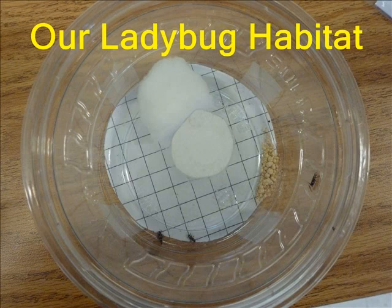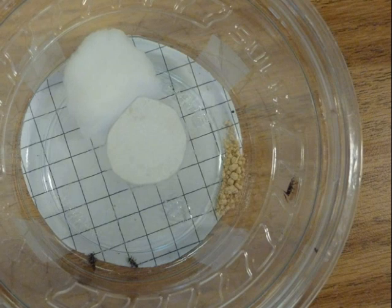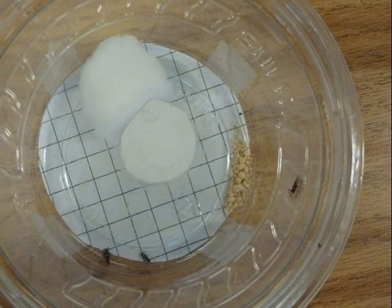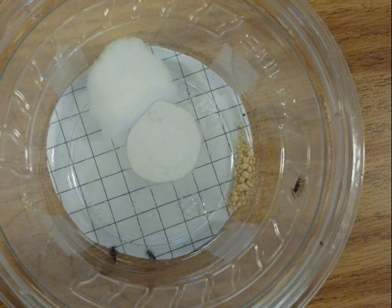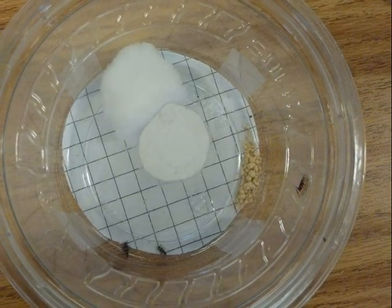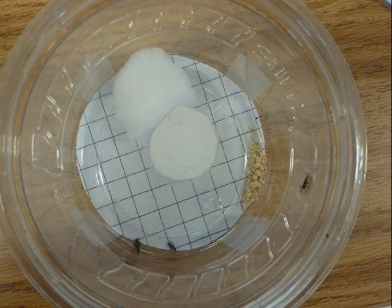Our Ladybug Habitat. In this picture, you're looking at a container of larvae. We use a lid because they sometimes crawl on the edge and they might escape. We have a hole so some air can get in — they can breathe air through that hole.